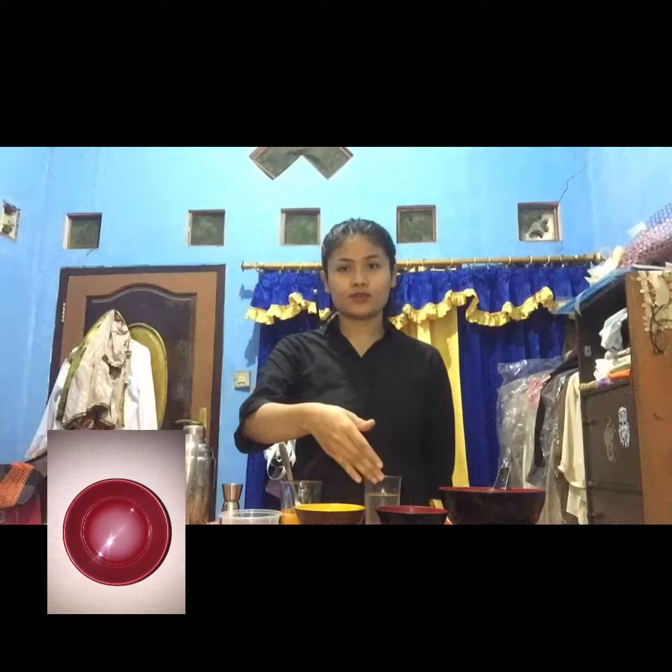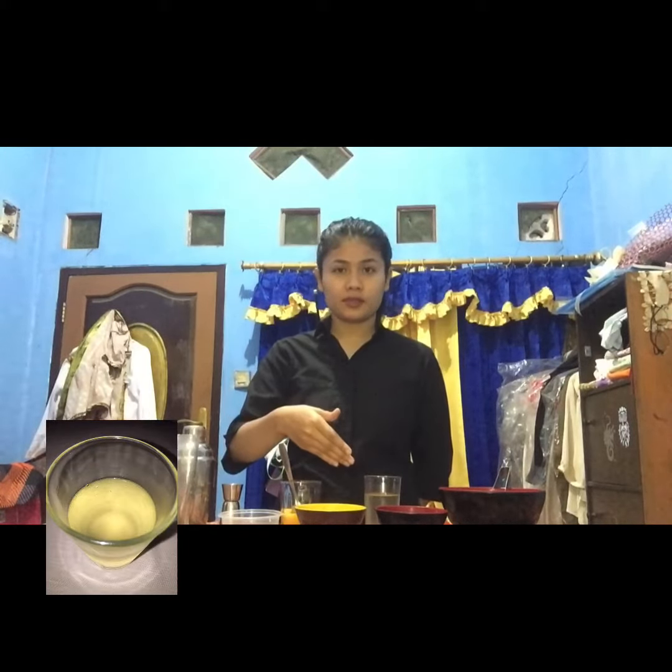For the first, I will show you the ingredients. There are four slices of cucumber, one and a half of mango juice, one of rice lime juice, some ice, and some mint for garlic.